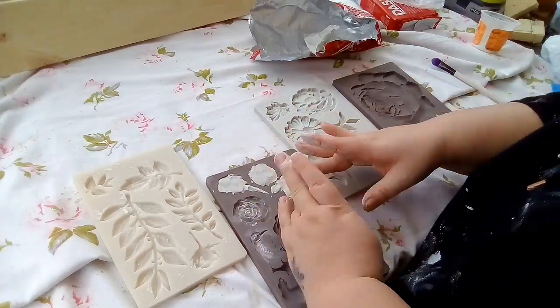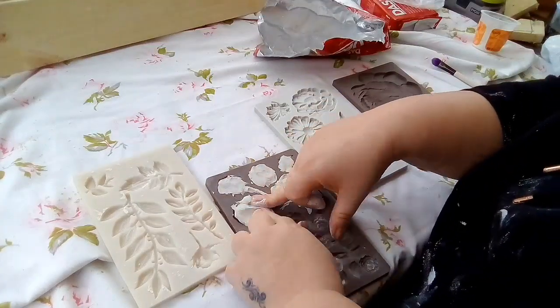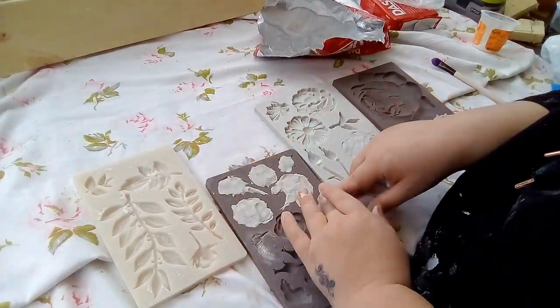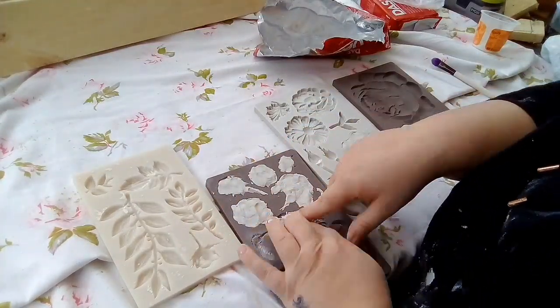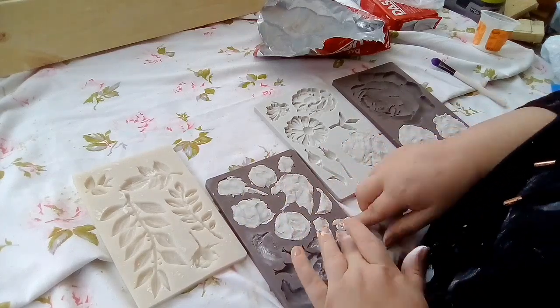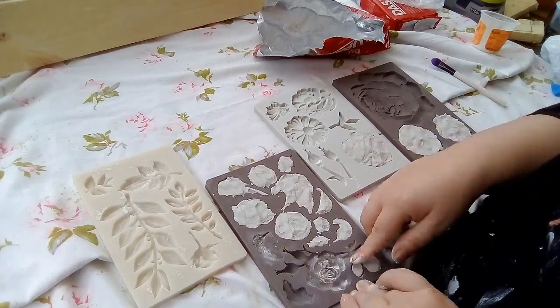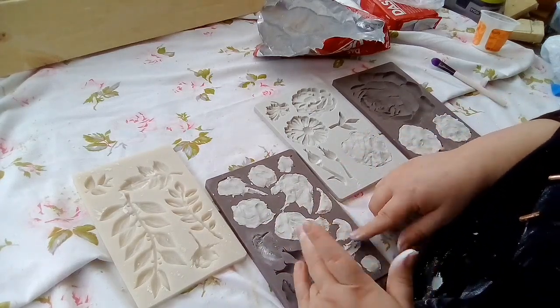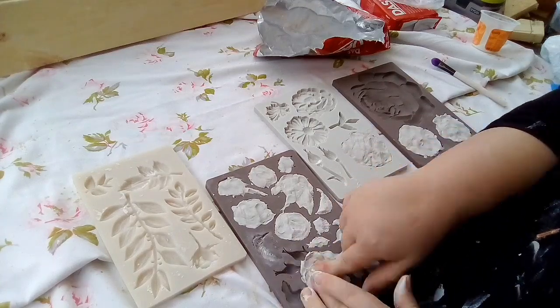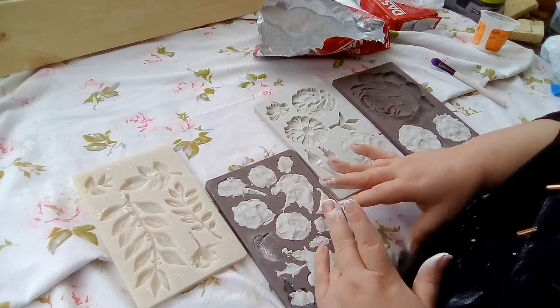Anyway, I've decided I'm going to do it an Anthropologie-style mirror, so I've got out four of my Redesign with Prima molds and my air dry clay, and I'm just going to make quite a few up so that I've got plenty to get going with and then I can add more as and where I want it. I've sped you up a bit.